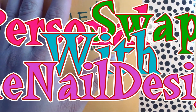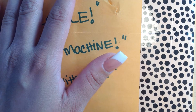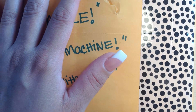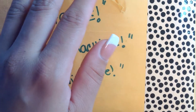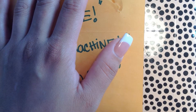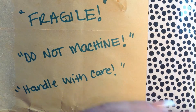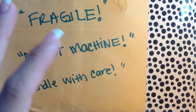Hi YouTube, this is Maria, Creative Mind for All to See. I'm here with a personal swap for Main Nail Designs. I got it about two days ago and just opened it yesterday. It's my first time doing a swap with her — it was a 5x5 swap — so I'm going to jump right into it because I have company.